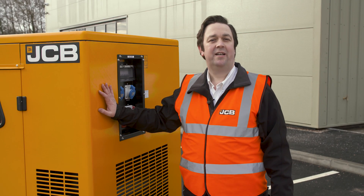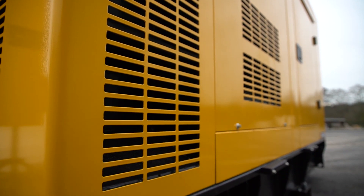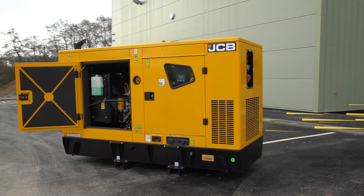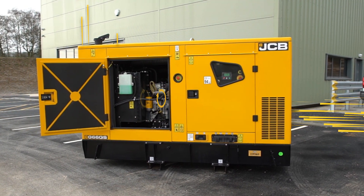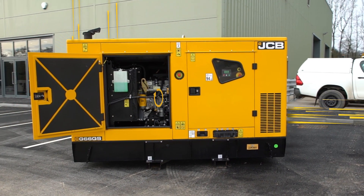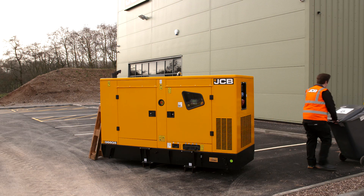The first thing we're going to check is that the machine has enough air. This is important because the engine needs air for combustion and also for cooling. So take a look around the generator. When it's running, the generator will draw air in from this end, pass it over the alternator, over the engine and through the radiator to keep it cool, and then blow the hot air out at the opposite end. Have a look around the set and make sure that there is nothing that's going to interfere with this airflow.